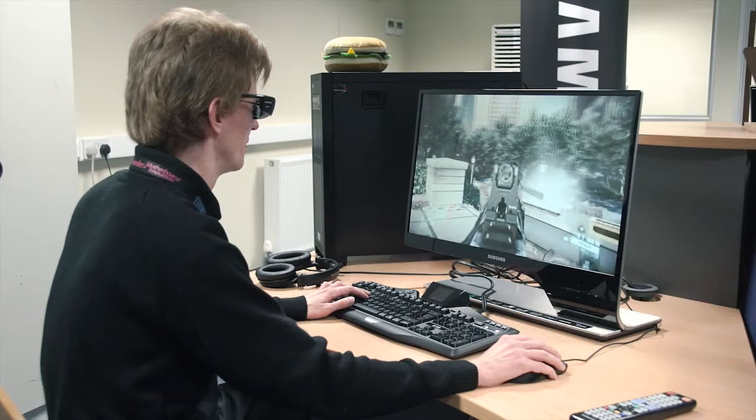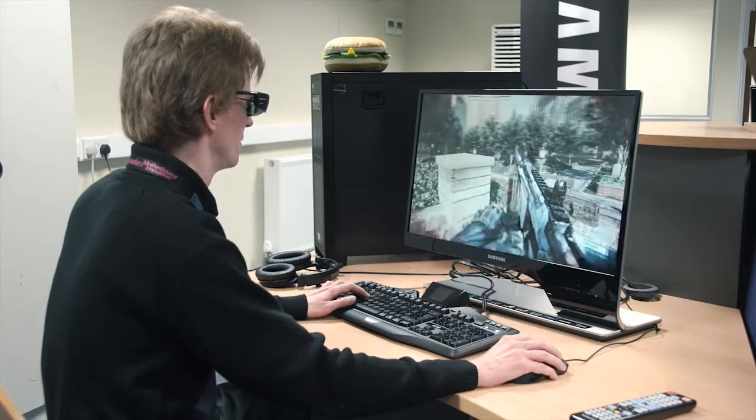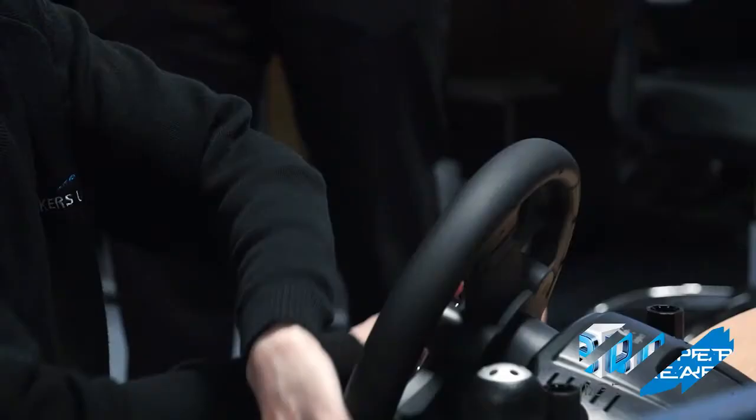I was so immersed in the game that I almost forgot I was wearing them. The effect is just stunning, very, very immersive. It's just the field of view as well — it just seems more natural, you know when a corner's coming up. It's just amazing to be honest.